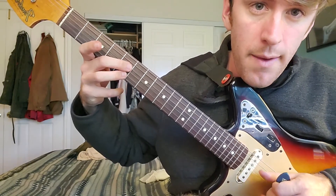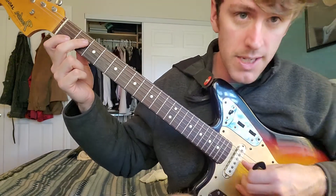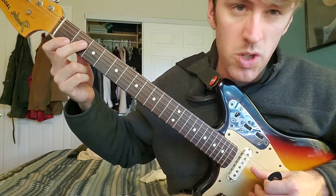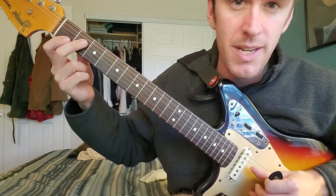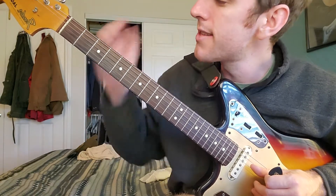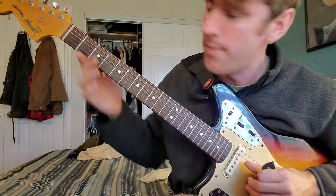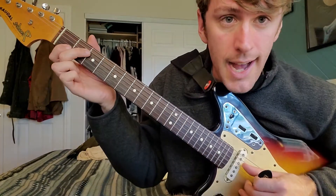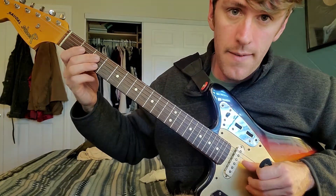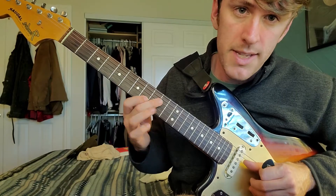Parallel means both your notes are on the same frets. The C major scale, played in this particular interval — which we'll think of as a sixth, meaning these two notes are a sixth away — when you're playing like that, you're going to go: offset, parallel, parallel, offset, offset.